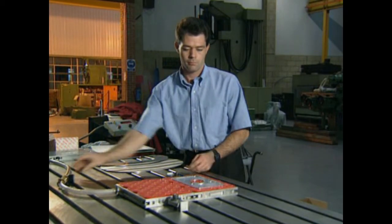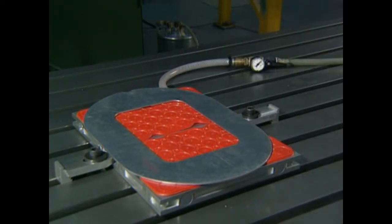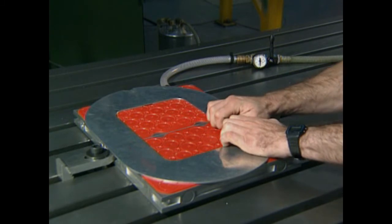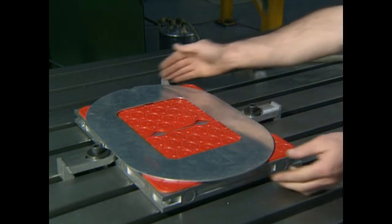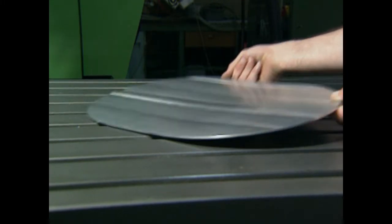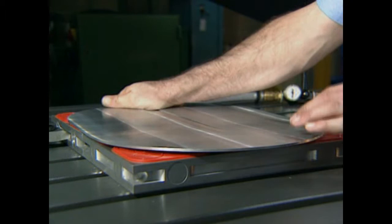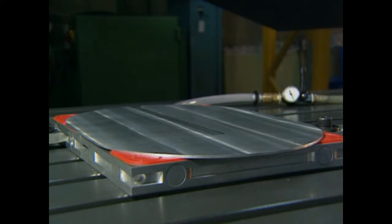Locating pins can also be used to position the component. Components with relatively little surface area can be held effectively. Even badly warped components can be securely held flat for machining, and then released.